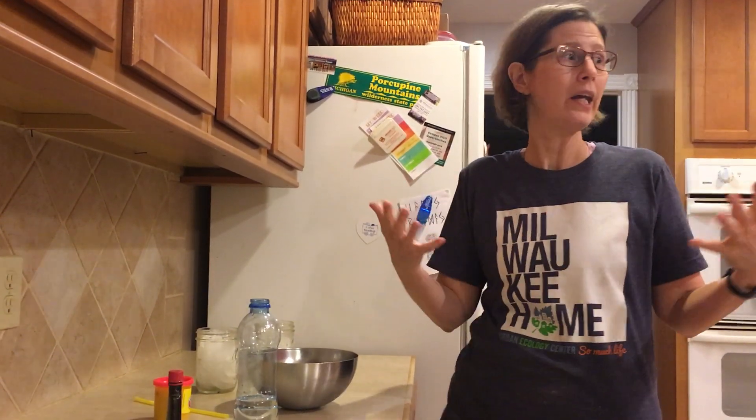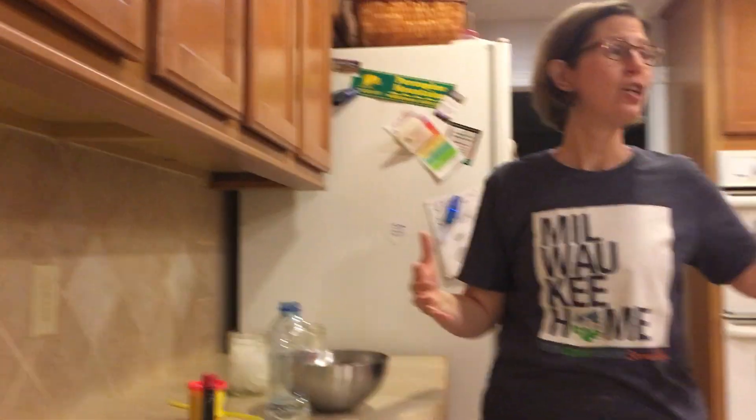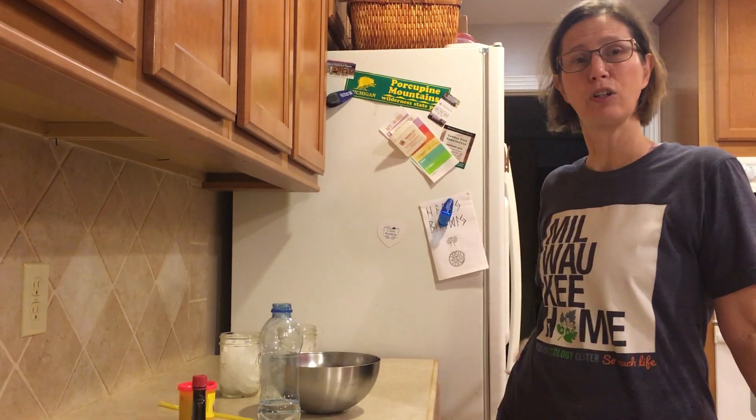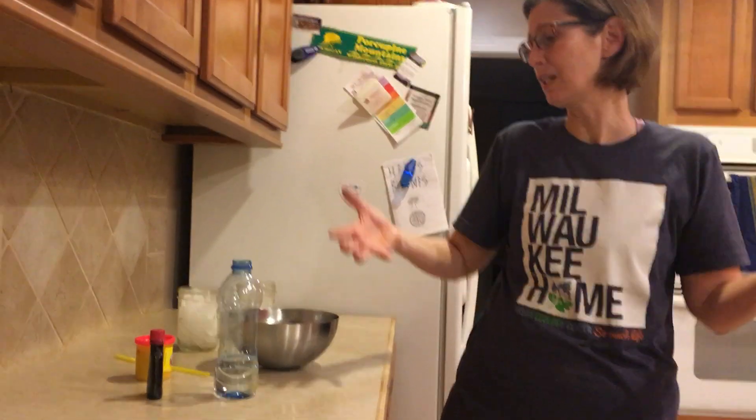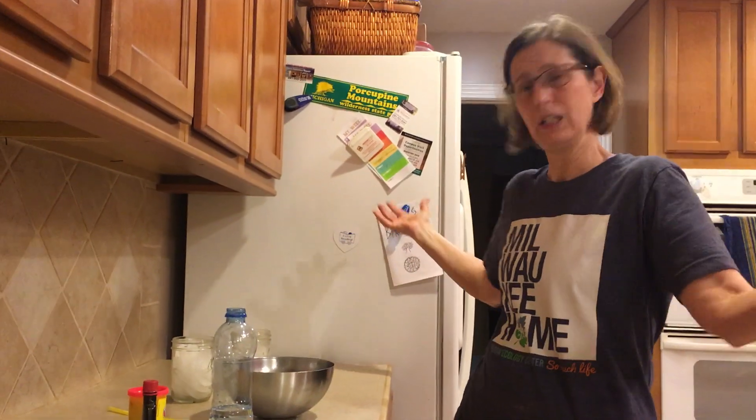Hi boys and girls! Today I'm coming to you from my kitchen instead of my office. Why, you may ask? Because we're doing science — and not just any old science, it's a science experiment! Kitchens are awesome places for doing science experiments. You have your sink, you have lots of ingredients that also work great in science.